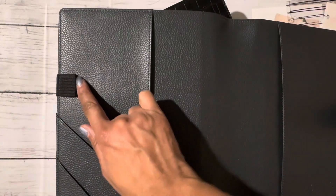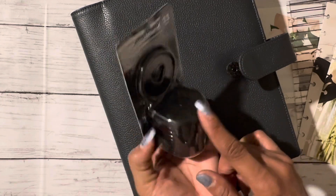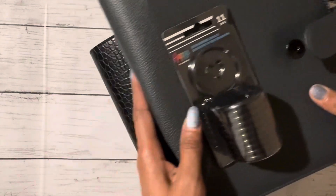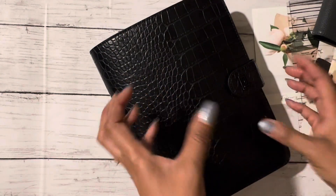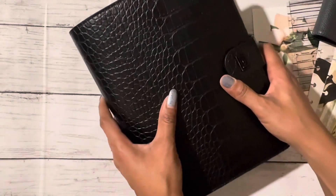The corner pockets are nice and I like that there are two pin holders. I did get some two-inch Happy Planner black discs. I'll probably order some metal ones in the future, but I wanted something that would hold my items. I also have some business trips coming up, so my planner is a little chunkier than normal — it's getting really tight on these 1.25 discs.